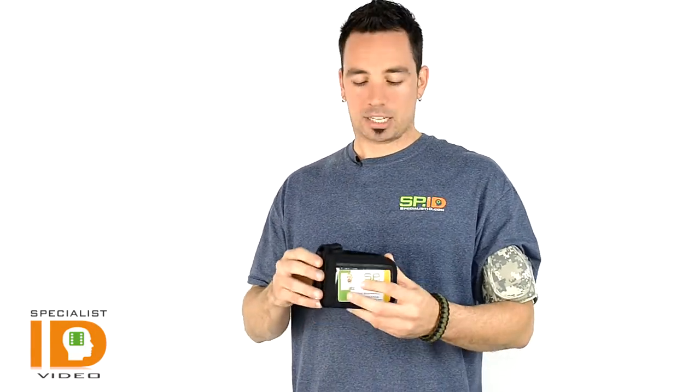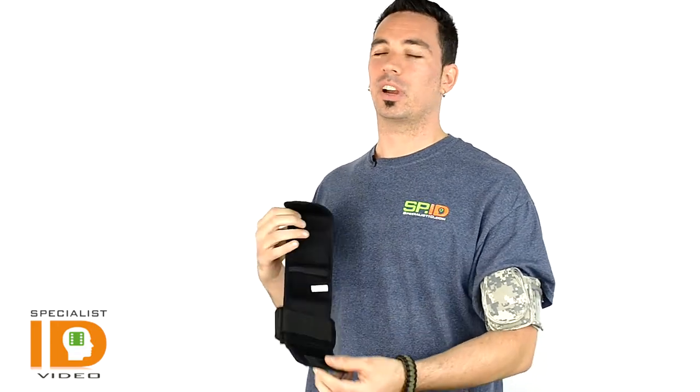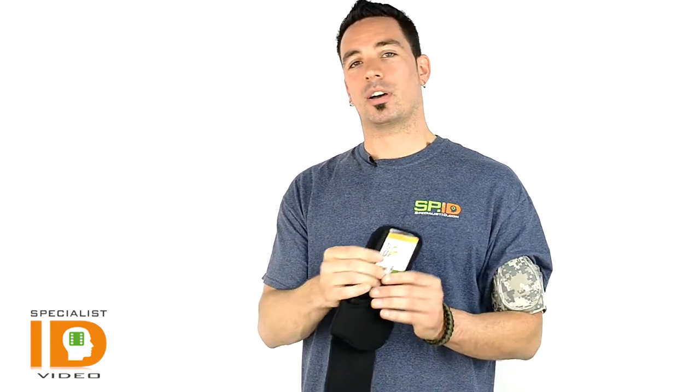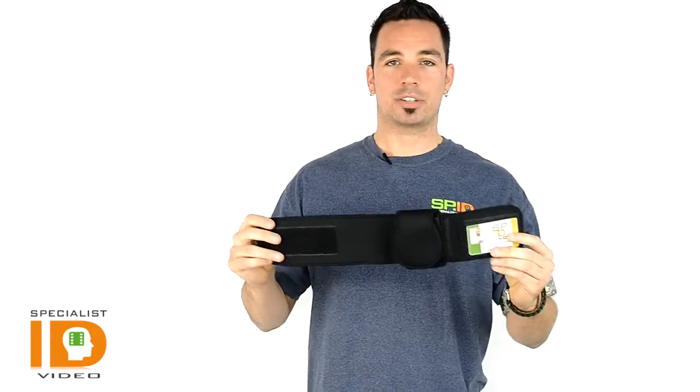This one is particularly nice because it's very comfortable. It's adjustable velcro and you can wear it on your ankle or around your arm. It has nice padding — it's probably one of the best feeling badge holders that we've brought in.